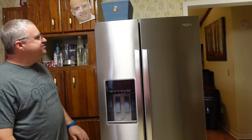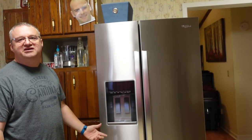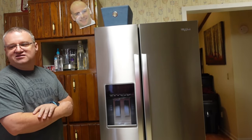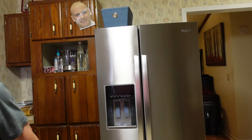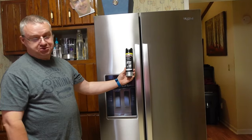The finish hasn't been too hard to keep clean. It's stainless steel, so it will fingerprint. She uses the Weiman stainless steel cleaner and polish.